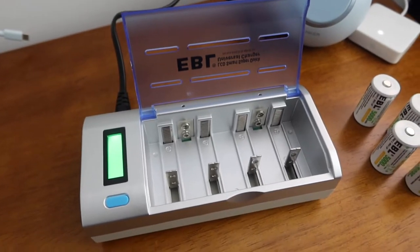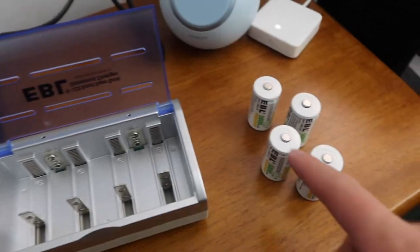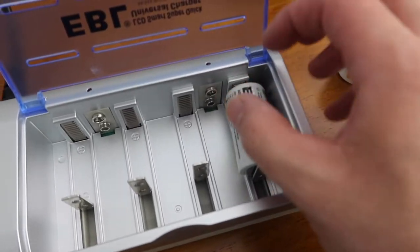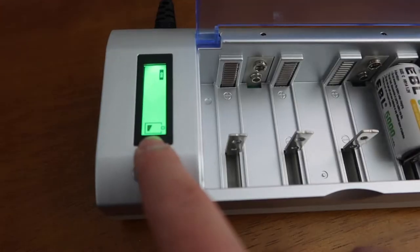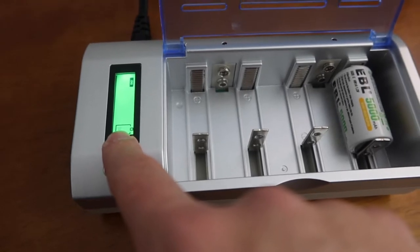Alright, so we got the product all plugged in right here. If you see the screen, it pops on — that means the product is ready to charge. Right here we do have some batteries. You basically want to slide it in just like this. Once you slide it in, you can see in the screen that it is charging. It shows the battery is pretty low right now, so it definitely needs to recharge first.